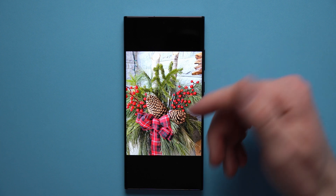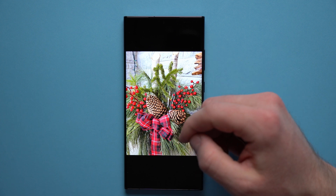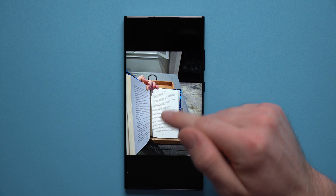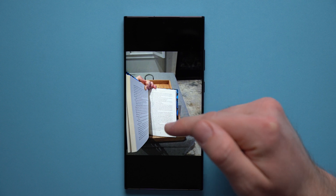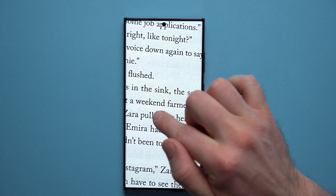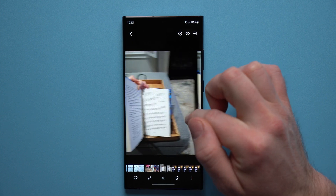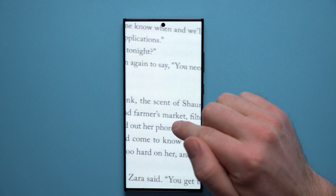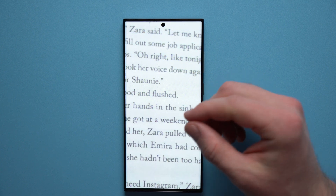My initial conclusion was that for the average person there's really no downside to prioritizing speed — but then I took a picture of some text. Here I took a picture of text in a book. The quality version and the speed version look pretty similar on the surface, but if we zoom in, you can see that the text in the quality version looks really clean, sharp, and black, whereas in the speed version the text is a little bit faded and not as sharp. So there is a difference when cropping way in on fine text.